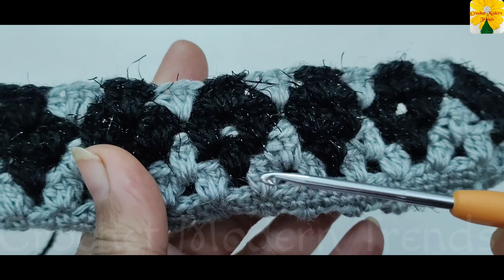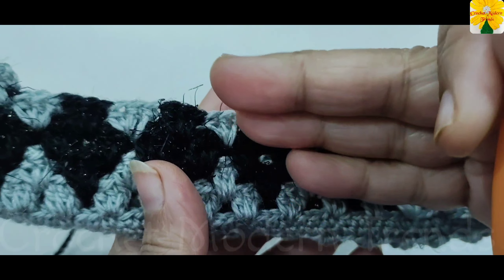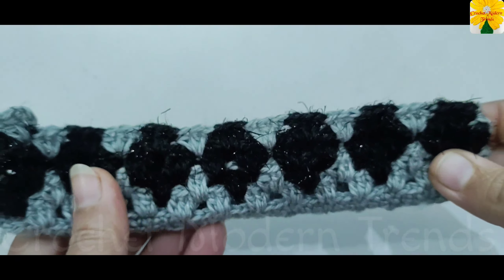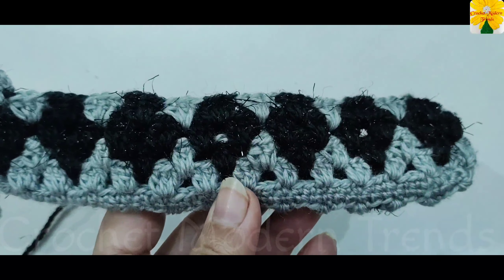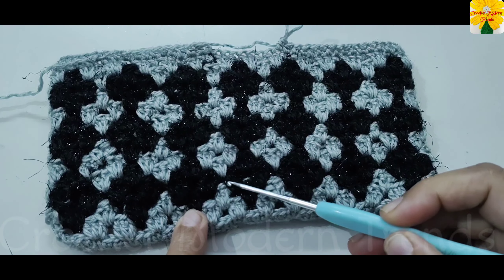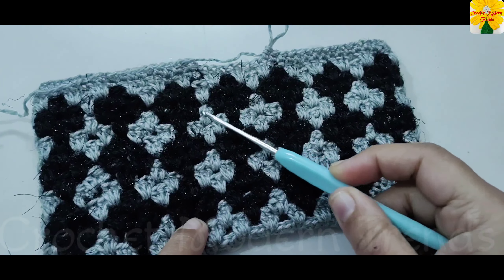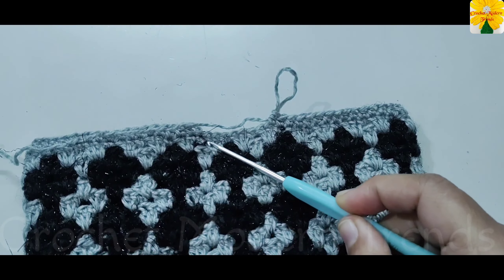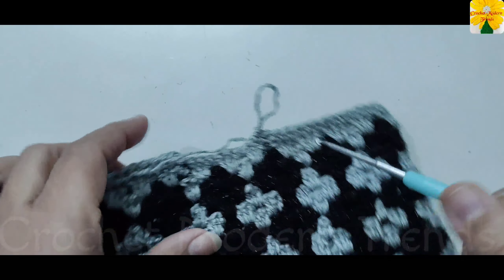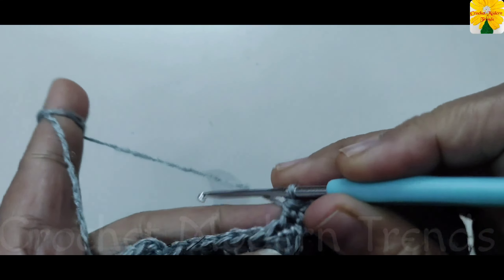Keep on repeating these four rounds — one, two, three, and four — and keep growing the pattern to the length you require for your project. When we have completed 12 rounds, we have to do half double crochet on the top of each stitch across the round.